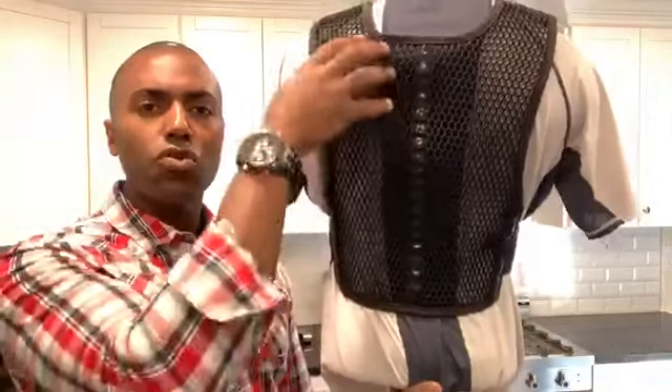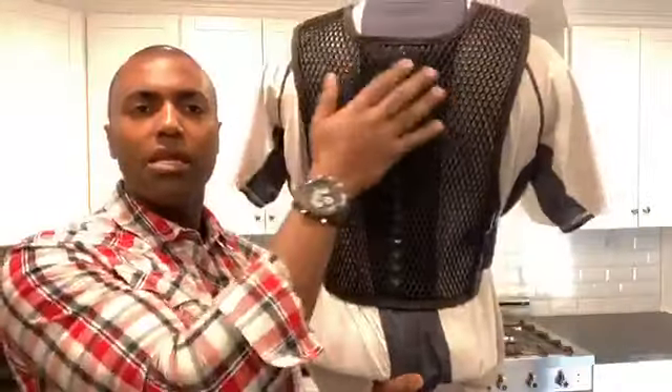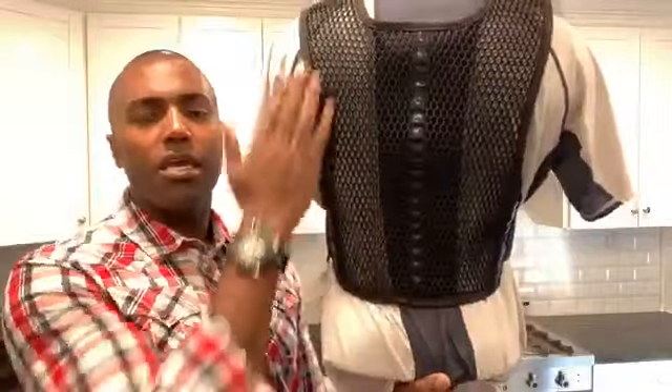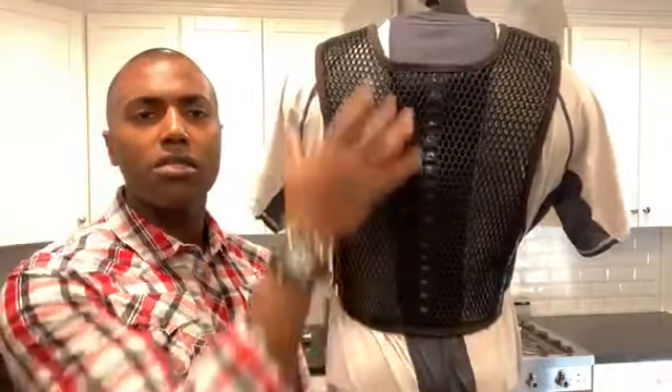It's easier to cool a smaller area when air is coming in than it is to cool one big area. Let's say you had an air conditioning vent coming into a room — if the room was large, it would take longer to cool than if it was smaller.